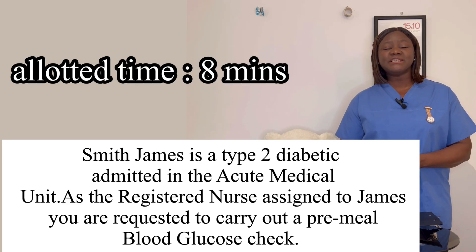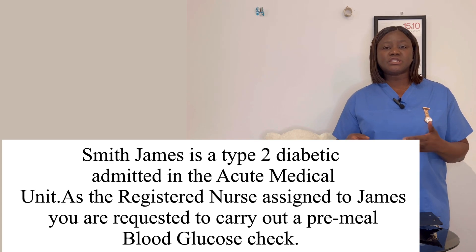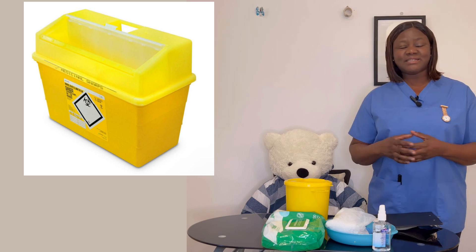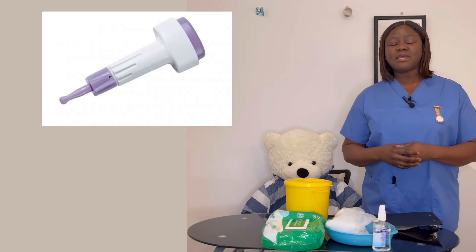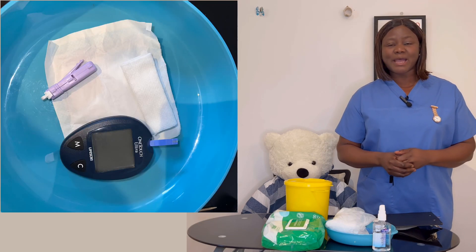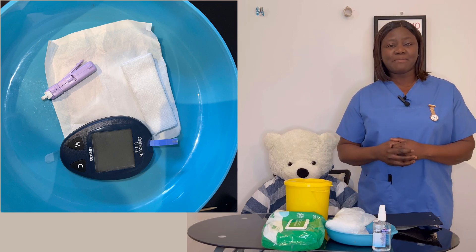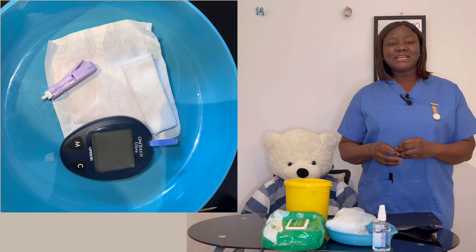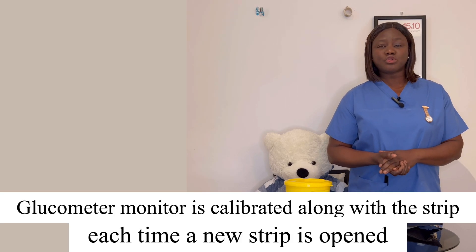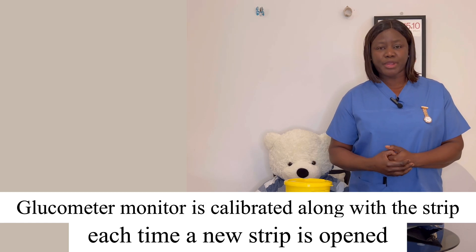The allotted time is 8 minutes. For this procedure, you need a sharp box, a lancet validating its end date, a dry gauze validating its end date is not expired, a glucose strip, and your glucometer machine — validating it has been calibrated within 24 hours in line with hospital policy. You also need an apron and a pair of gloves.